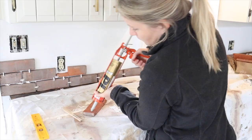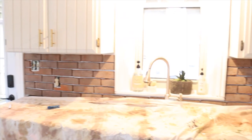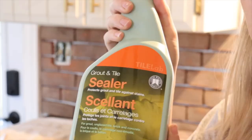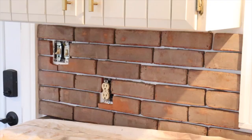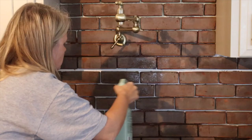Once the bricks were all in place we let the adhesive fully set overnight so that the bricks didn't move when we were applying our grout. Once the bricks were set, we applied a sealer — two coats — before applying the grout. This just helps when you're grouting to clean the grout off; it seals the bricks so that the grout doesn't get stuck in all the lines of the brick.